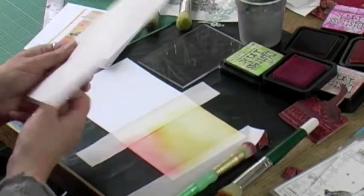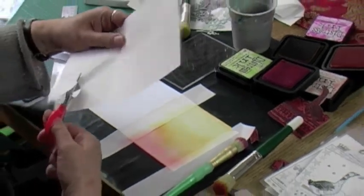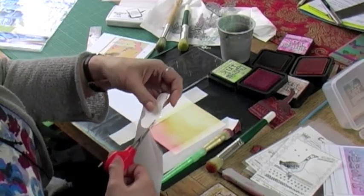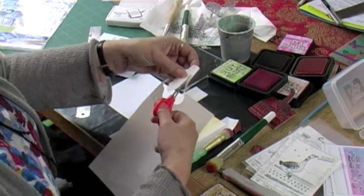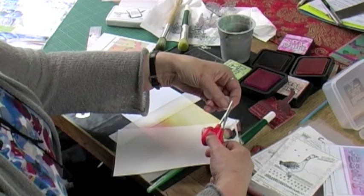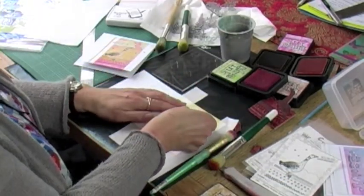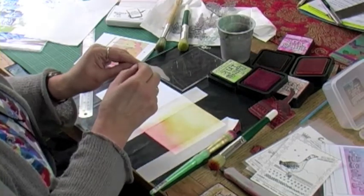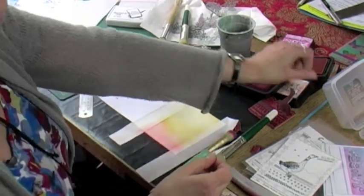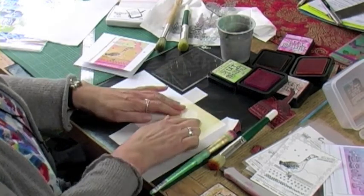Now I'm going to cut myself some cloud shapes. These don't have to be perfect — just cut out some random clouds. We'll go with one cloud and I can turn it round. Just give yourself some smooth edges. So that's our cloud. I just need to take the backing off and lay it across part of the card — not the whole thing, just a part of it is fine.